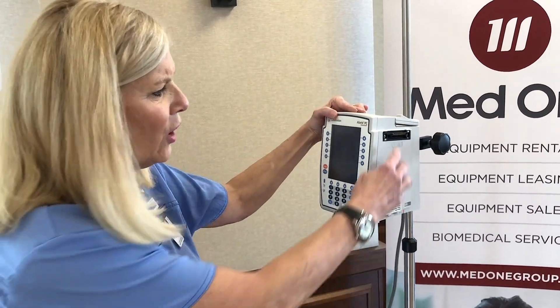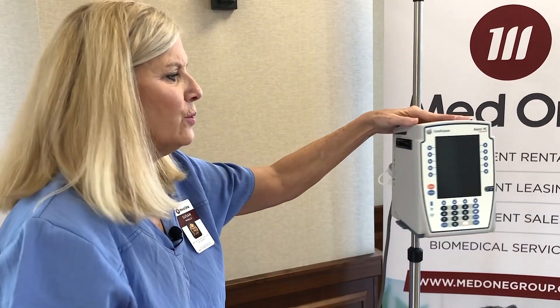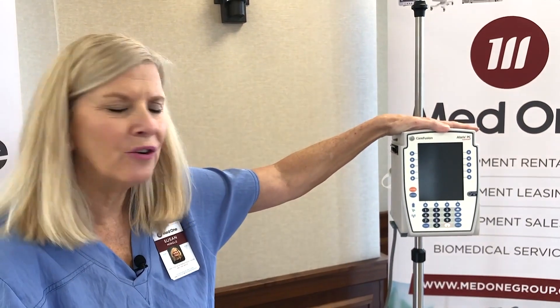On the sides of the PCU, you'll notice what we call IUI connectors. These are where the modules attach and reattach — up to four, depending on what the needs are in your hospital.